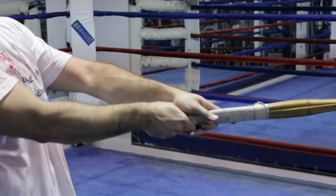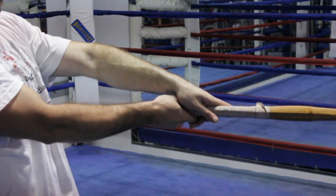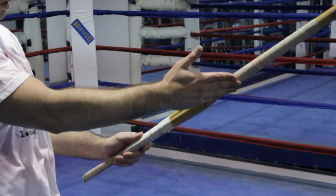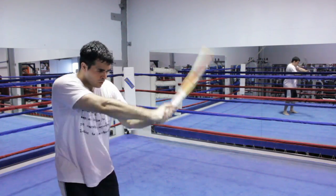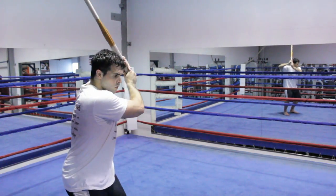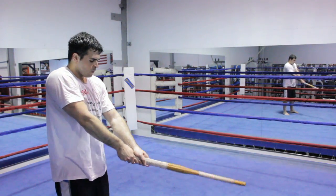To hold the bokken properly in both hands, you have your right hand close to the tsuba, with the tsuka fitting neatly in the V between your thumb and forefinger. Your other hand should be near the end of the tsuka, gently gripping the handle. Most practitioners only grip the sword with their last two fingers and leave the other fingers loose for flexibility, so that cuts or blocks won't be impeded.